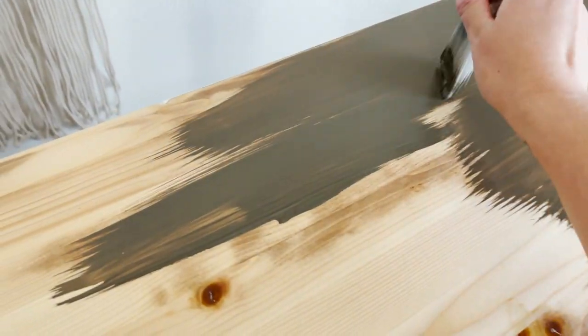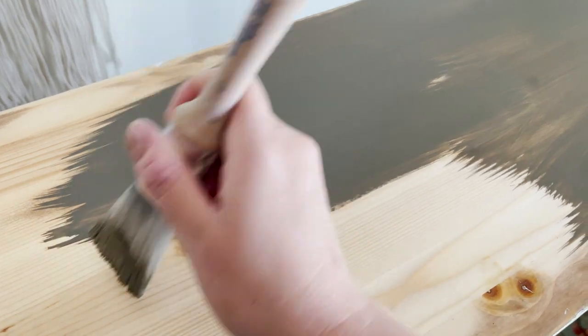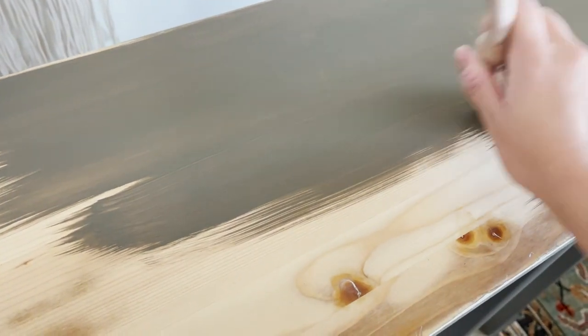So I sprayed about half a coat onto the bookshelf and a full coat onto the table outside, but then the weather changed and it got really windy. So I brought it inside and I brushed the rest of it. Here I am using my zebra fan brush to brush it on. I did a total of — I would say — three coats total of this paint.